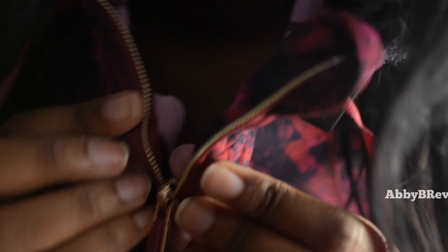Next I have the Lululemon Scuba oversized half-zip hoodie in a size medium-large in the color dark red. This currently goes for $118. One thing I really like about the Lunar New Year collection is that they don't inflate the prices — it's the exact same price as the regular Scuba and the regular Define hoodies.